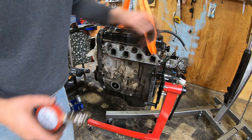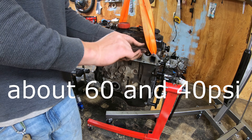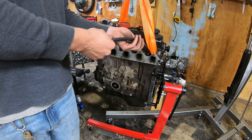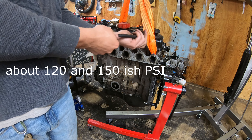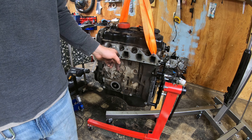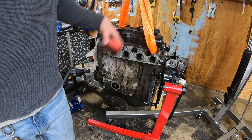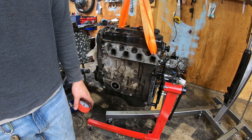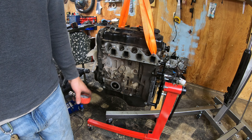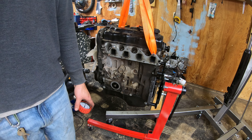Not a good sign. Numbers one and four aren't looking very healthy, but numbers two and three look pretty good. When we get the head off we'll look at the valves first. Since the compression didn't come up with oil in the cylinder, I'm going to suspect there's a burnt valve or maybe a nick or defect. We'll check that out before deciding to pull the pistons, but it's a good starting point to get a baseline on compression. Let's get it degreased and torn down.